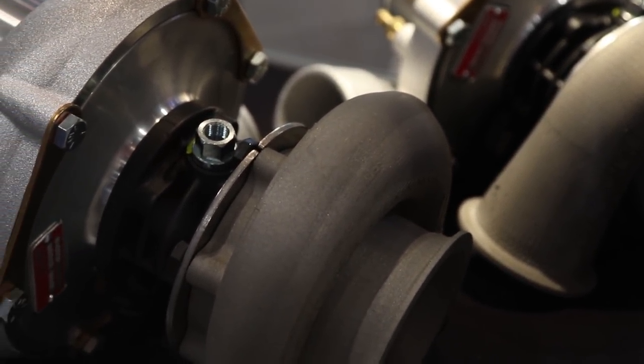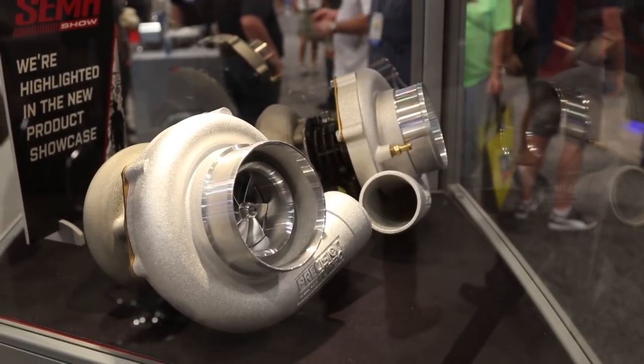So what applications do you guys actually have those for? These are universal turbos. They're universal, so they could be used on the popular LS platform. Any V platform that's going to be running twin turbos will be a good candidate for these turbos.